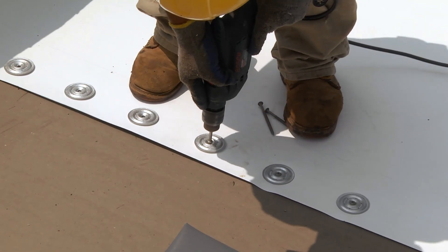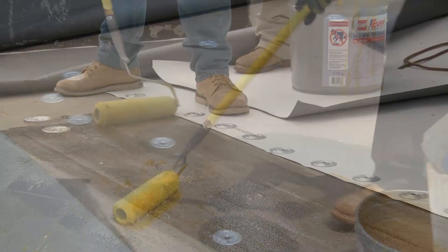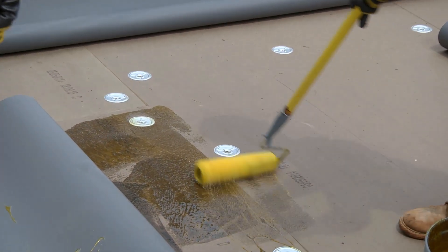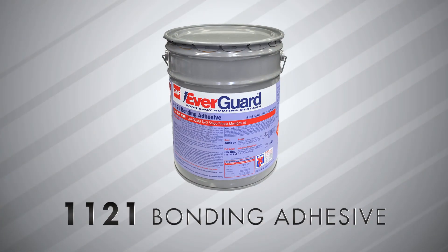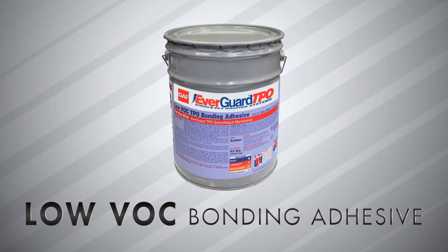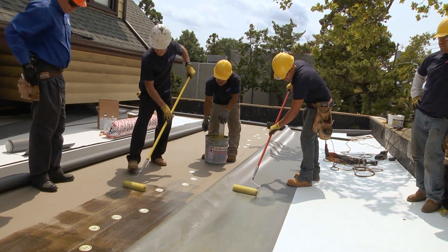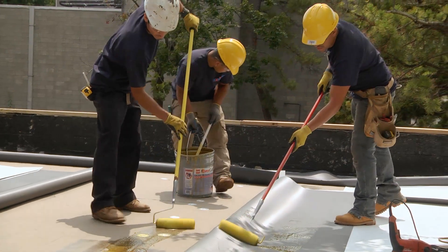It is important to make sure you screw the plate all the way down. On an adhered membrane system, Ever Guard TPO membrane sheets are adhered to the insulation or substrate with GAF's Ever Guard 1121 bonding adhesive, Ever Guard Low VOC TPO bonding adhesive, or water-based Ever Guard WB181 bonding adhesive. Some states require low VOC products. Adhered systems are great for when a higher wind rating is required or for longer warranty duration.